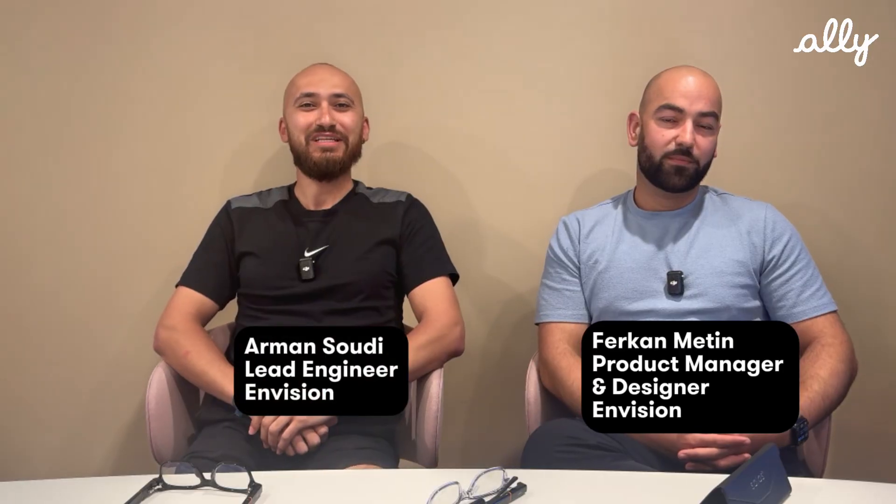Hello everyone, my name is Farrakhan. I'm the product manager and designer at Envision. Hi there, my name is Arman. I'm the lead engineer at Envision.